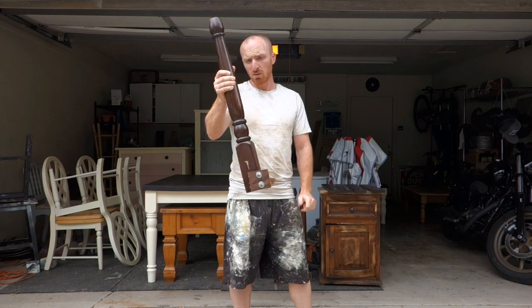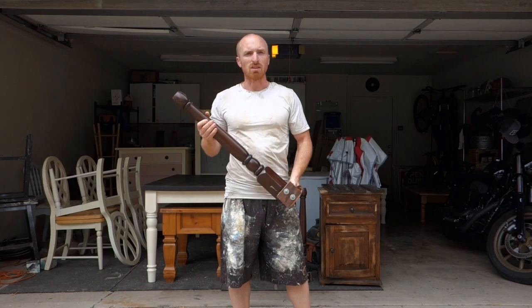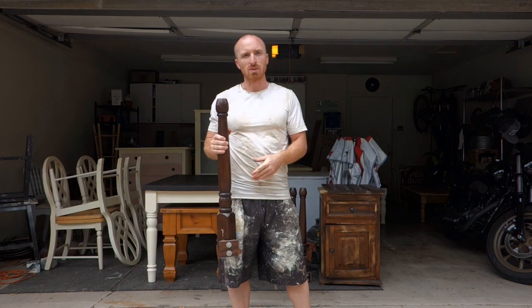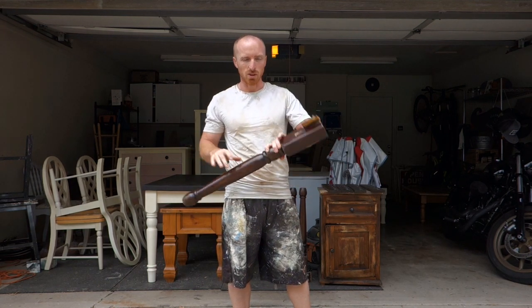So we'll start with our legs. Now we're going to build the top to find out our exact diameter and width and length basically. And then we'll build the subframe, sand it, paint it, and get it up for sale today. So here's the legs — let's start with the top.